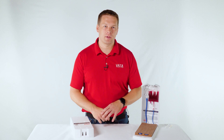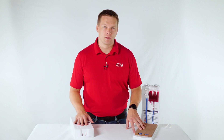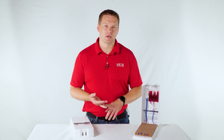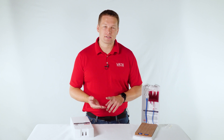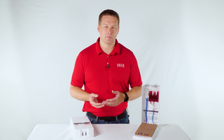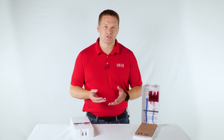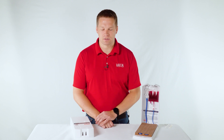Hi, I'm Andrew with Vata and today I'm going to be going over our 2365 and 2366 models. These are our advanced venipuncture models and today I'm going to go over a couple of different things on them: how to set up the model and get it ready for use, the different features on it, replacement parts, and the frequently asked questions and care of the model.